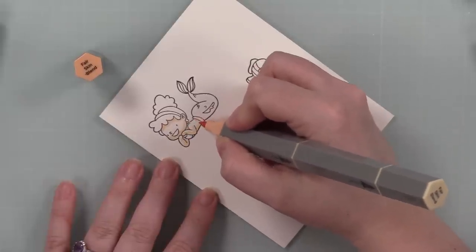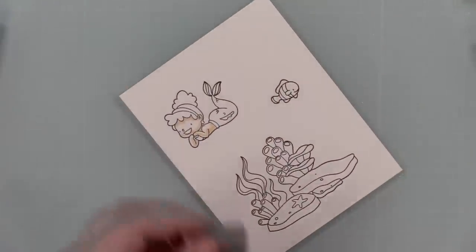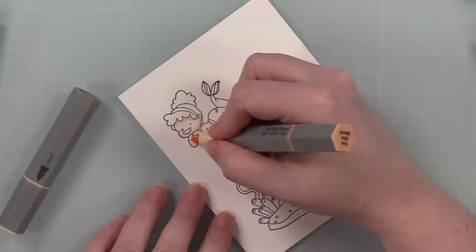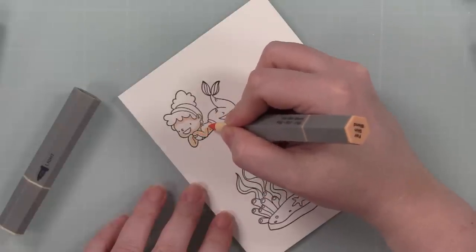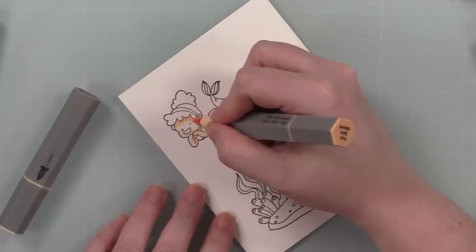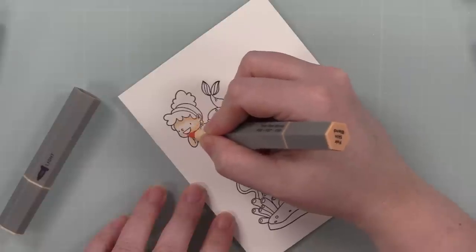Right now this is real-time coloring — I don't color near as fast as the magic of video editing makes me look. I'm enjoying these markers. I use both the brush and the bullet nibs to color in these images, just grabbing colors at random. The one thing I love the most about these is you grab one marker and you have the dark, the medium, and the light all in one — love it.